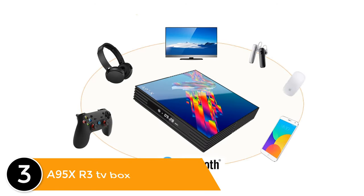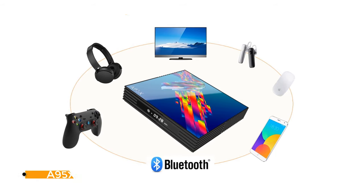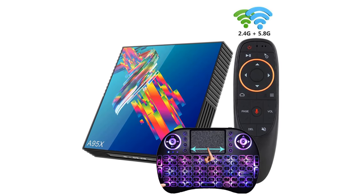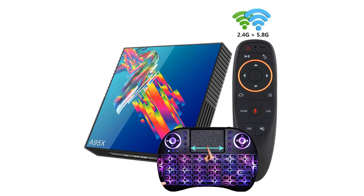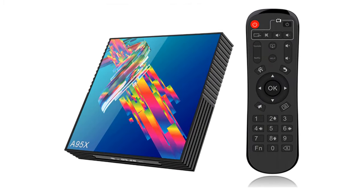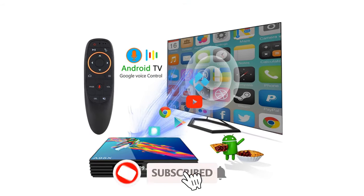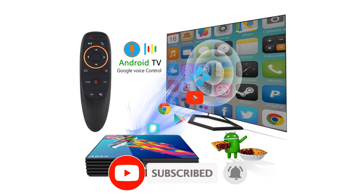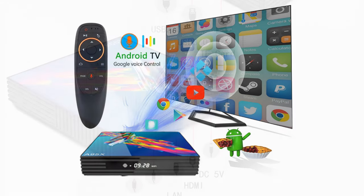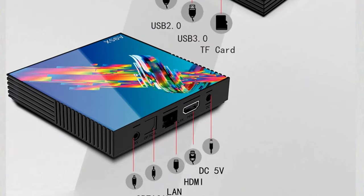Listed number 3: A95XR3 TV box. It features a quad-core Cortex-A53 RK3318 processor at 1.1GHz CPU and Mali-450 GPU. This TV box runs Android 10.0 operating system, with 2 or 4GB DDR3 RAM, and 16, 32, or 64GB internal memory. It supports 802.11 with 2.4GHz or 5GHz Wi-Fi, TF card up to 64GB maximum extended capacity, OTG and online upgrade, with an included remote control.